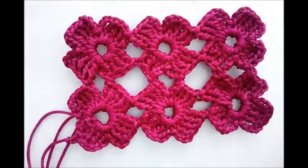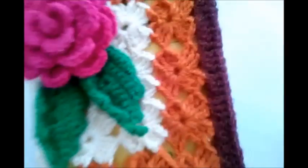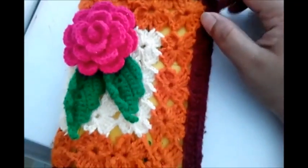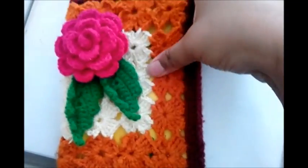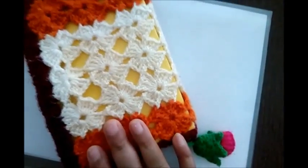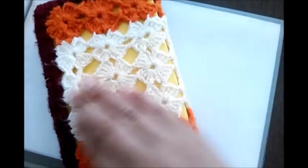For making this book cover — this is the front side of the cover, and this is the back side. It looks lovely.